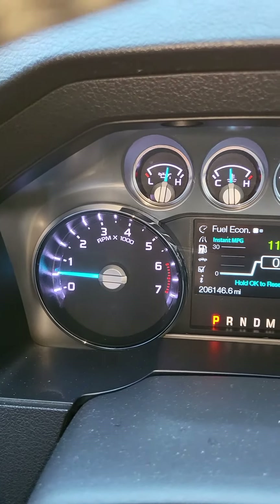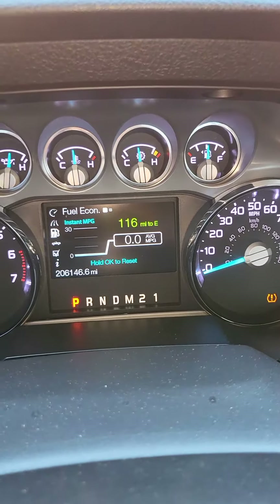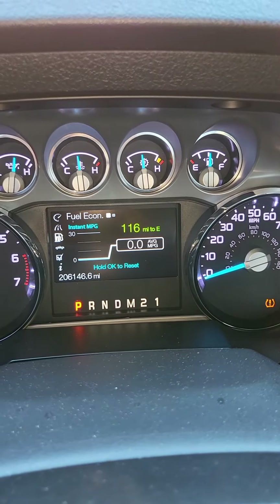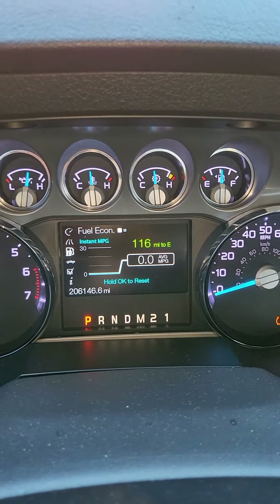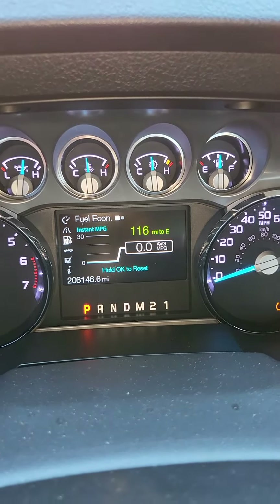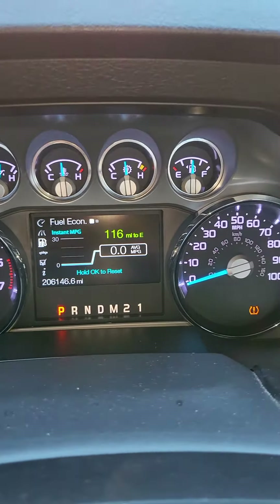Putting 10,000 plus pounds every day, no more than 12,000. My trailer weighs about 4,300 pounds and I load it with probably around 6,000 pounds. The truck is doing his job, man, doing his job since the day we had it.